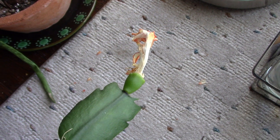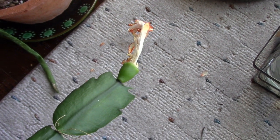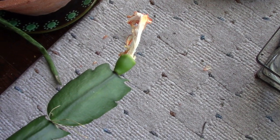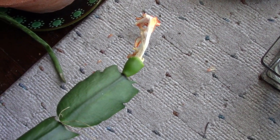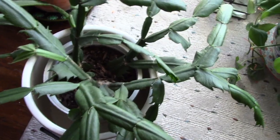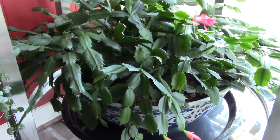Hi guys! Today I'm very excited to show you that my cross-pollination was successful and it has resulted in two seed pods on my Schlumbergera truncata. These are my Thanksgiving cacti — here's a big grouping of them in one pot.